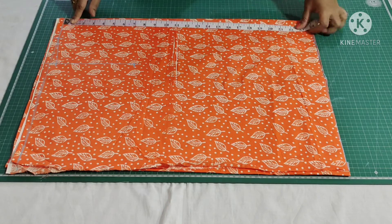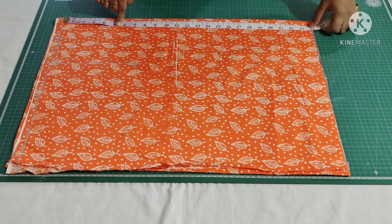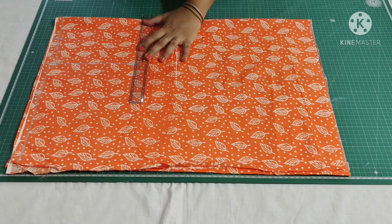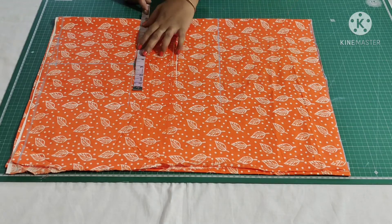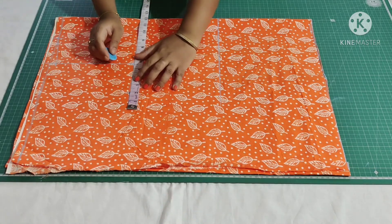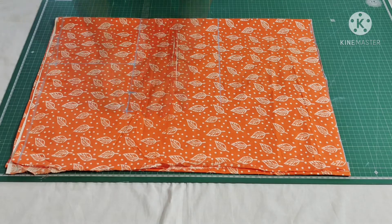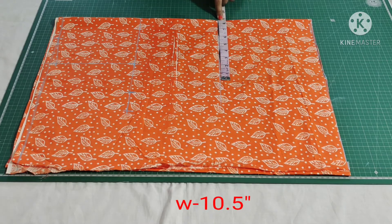From the shoulder mark 7.5 inches for chest measurement and 15 inches for waist measurement. I'm extending these points. In my measurement, chest is 40 inches divided by 4, which gives 10 inches, plus 2 inches for seam allowance — so I'm marking 10.5 inches.